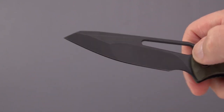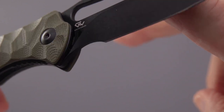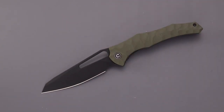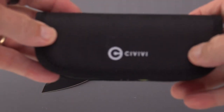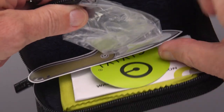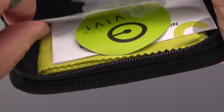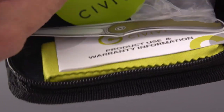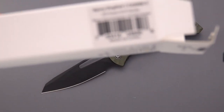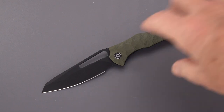We'll call that finish Cerakote for lack of a better name — it may not be exactly Cerakote, I'm not sure what they use. I do know they're using 14C28N on this. Let's check the box — it comes in a nice pouch, and you get a sticker, a bright green microfiber cloth, and the box itself. The box does say 14C28N, so good thing they're putting that on the box.